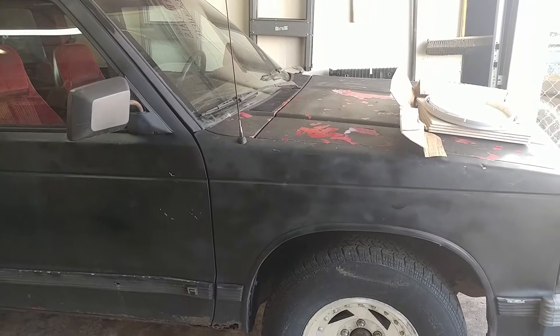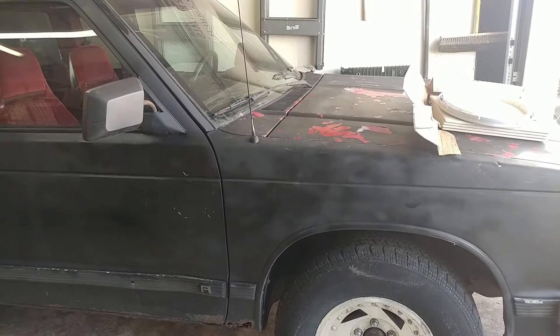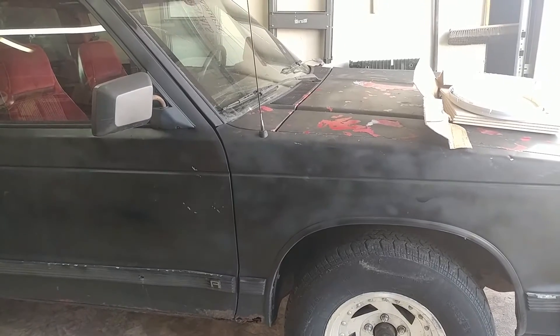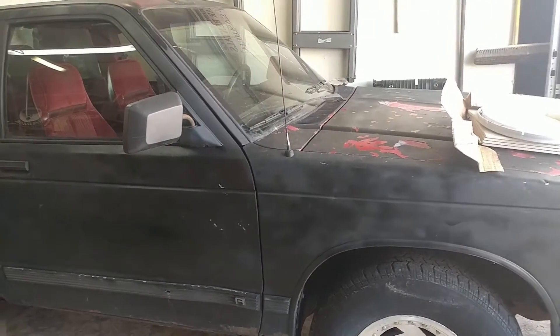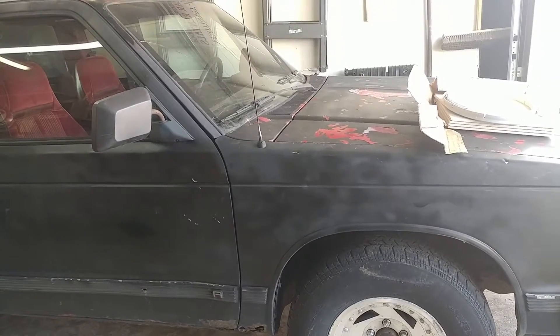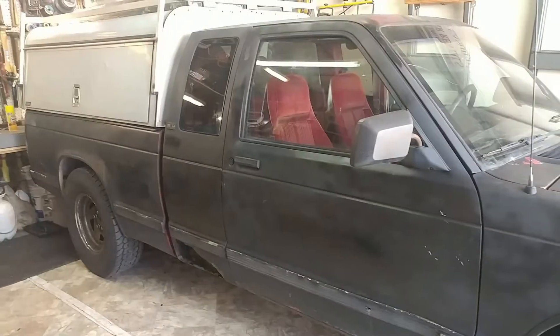There are three new trucks to be shown. I believe the biggest one — I'm not going to make any hints until we get to it — has been mentioned before, but this one and then another Sonoma slash S15, if you want to get technical, which I do, are to be shown. So anyway, this is the newest member of the car family here. This is a 92 extended cab Sonoma, as you see.